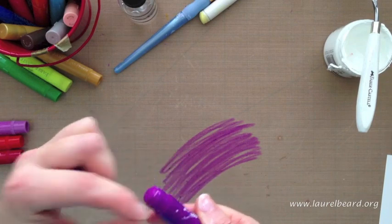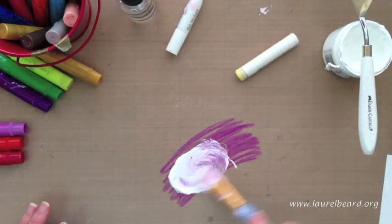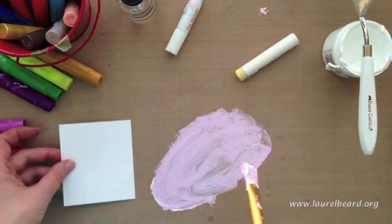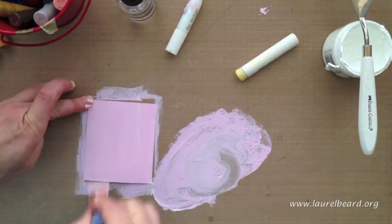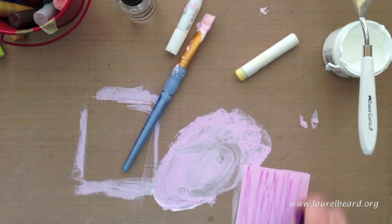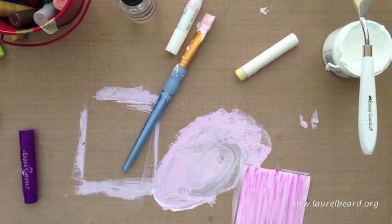I also want to show you that you can do tinted gesso. Just take your gelato and scribble it down onto your craft sheet or acrylic block, then add some gesso to the mix and mix it up with a paintbrush. You can add a bunch of different colors and create your own custom colors if you want — I'm just going to show you purple here. I'm going to take the mixture and paint it right onto my card base. I really want some of that original purple color to shine, so I'm going to scribble over the top with purple and get a lot of those different strokes. I really like that look. And I'm just going to take my finger and wipe the gesso off the gelato.